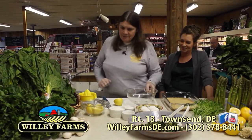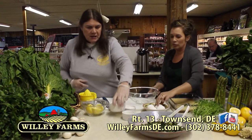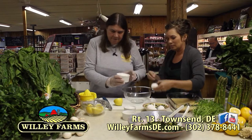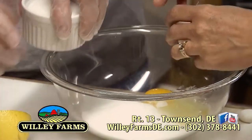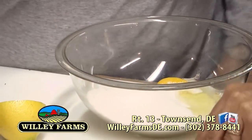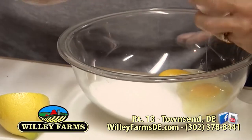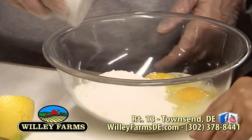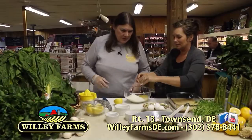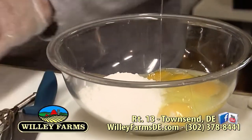Then you need to put your lemon loveliness on top of that. You have a cup and a half of white sugar, a quarter cup of flour. We've got three eggs in there, and another four eggs. Now you do have the juice of two lemons.